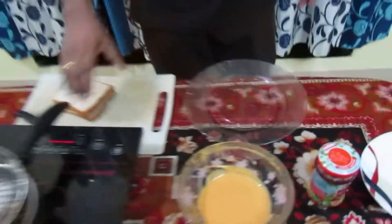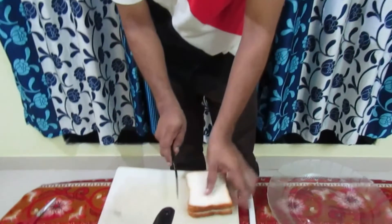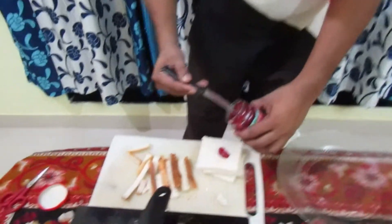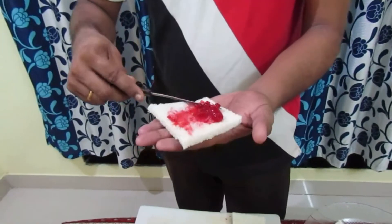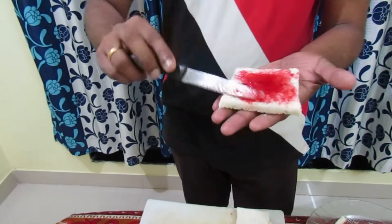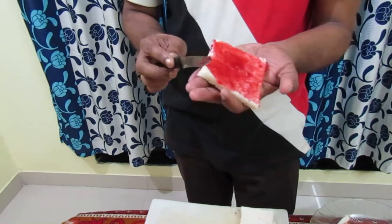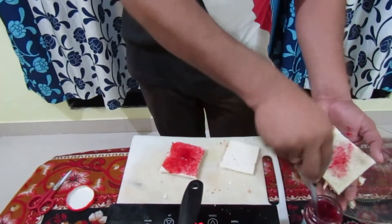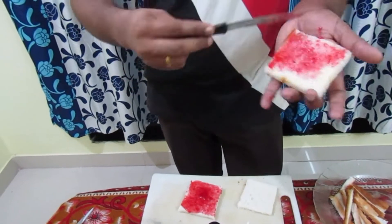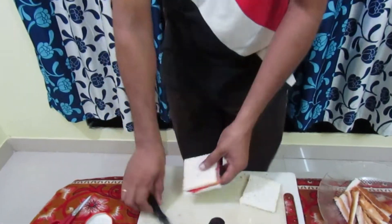This is a bread — we have 3 pieces of bread. Now we use strawberry jam; strawberry jam is very good. Chocolate is also very good and better. One side is very good, the other side is very good. I collect the strawberries from my house.